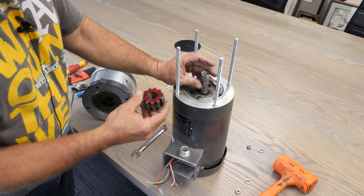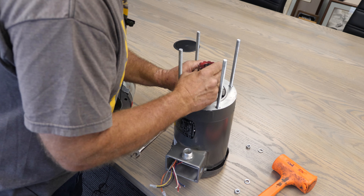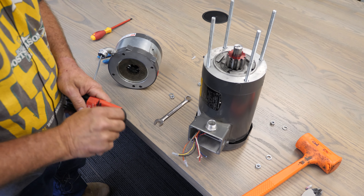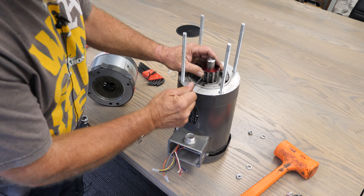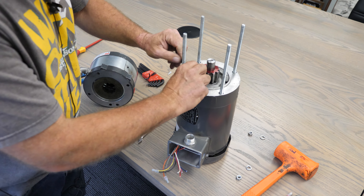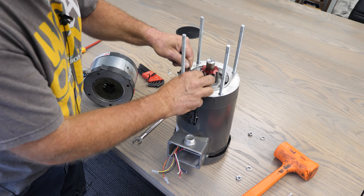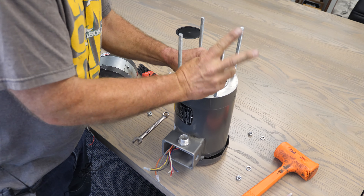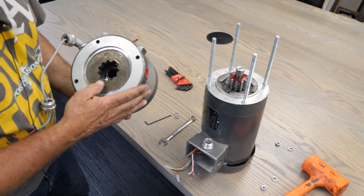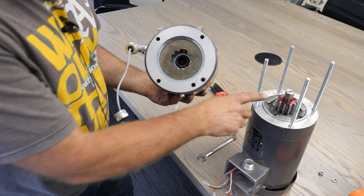We did all the calculations so there's no guesswork about where it needs to be set. Put the key on there, line the key up with the keyway, and bring it down. You'll need an eighth-inch Allen wrench to tighten it down. This one tightens against the keyway, so you're trapping both the keyway — so it won't come out — and also the shaft. We also have another key on the opposite side; tighten that one down as well. Make sure all the teeth on your brake are lined up, and the flat spot lines up where the key goes.